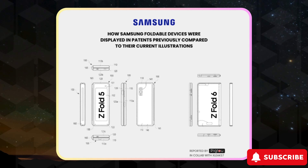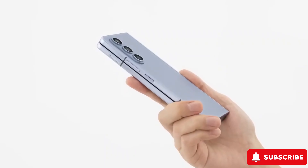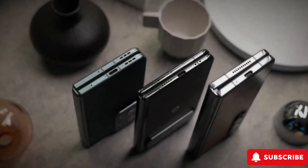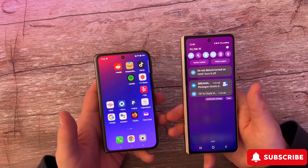But here's the kicker: Samsung's taking things up a notch with the S Pen. While it's not confirmed if the S Pen slot will make an appearance, new flexible OLED screens are on the horizon. Check out the trademark Iron Flex — a blend of strength and flexibility — signaling Samsung's commitment to innovation.